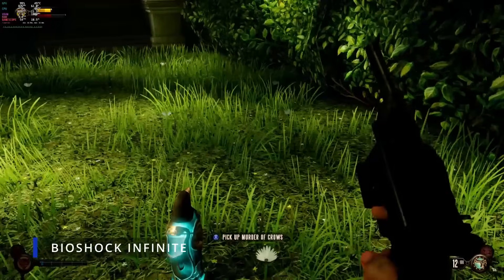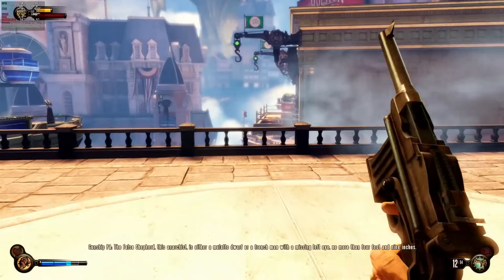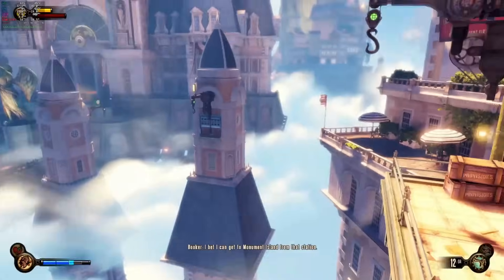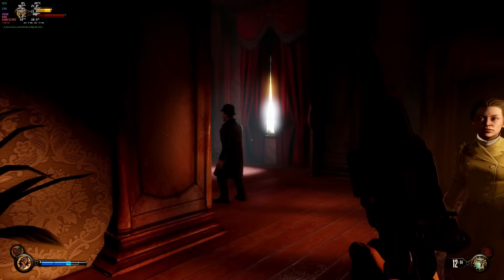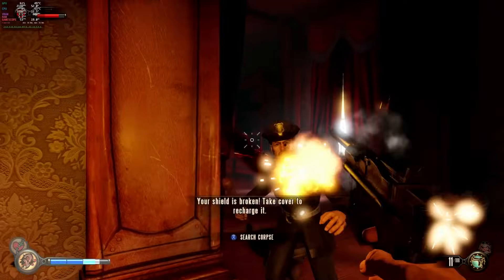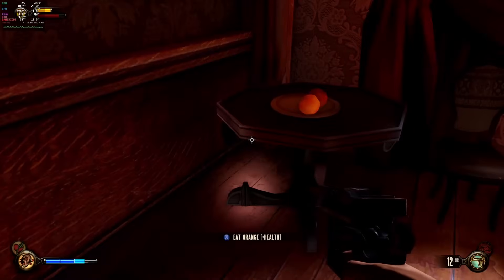Bioshock Infinite is my choice for an older title here. At 1440p, this one kind of threw me off — I was fully expecting to get 60fps without any issues, but for whatever reason, Bioshock Infinite would never make it up to 60fps, hovering between 52 and 56fps. The frame time graph is pretty consistent though, so gameplay was totally smooth. It was just odd that it wouldn't lock at 60. Still, it was an enjoyable experience going back and playing through a snippet of this game since I haven't played it since the Xbox 360 days.